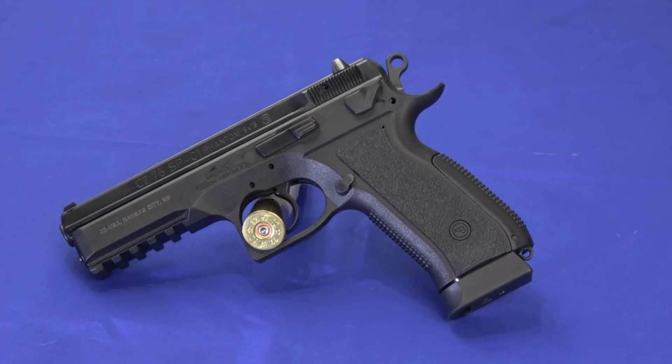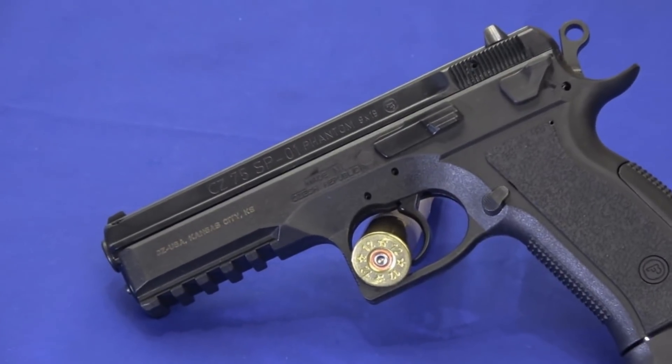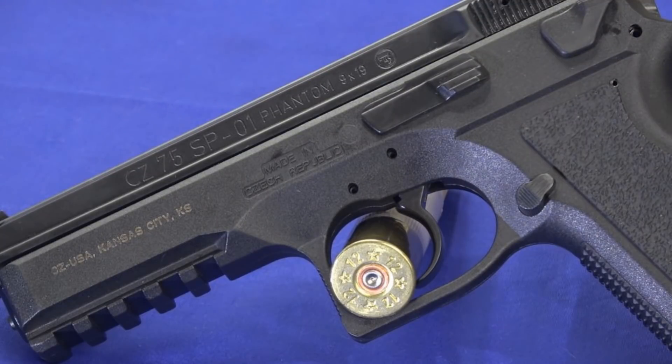Hello, everybody. This is Hammerstructor here. Look what I've got. I've got a CZ-75 SP-01 Phantom. It's a long name — CZ tends to do that. Their names are a little bit convoluted.